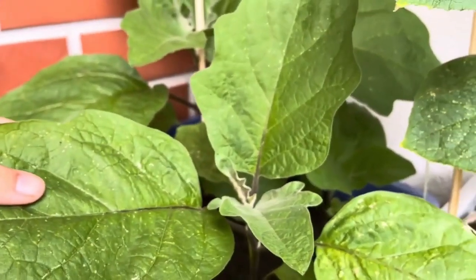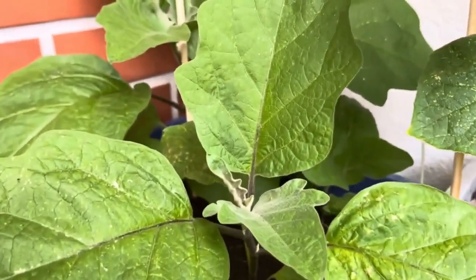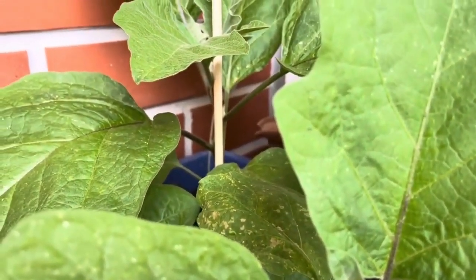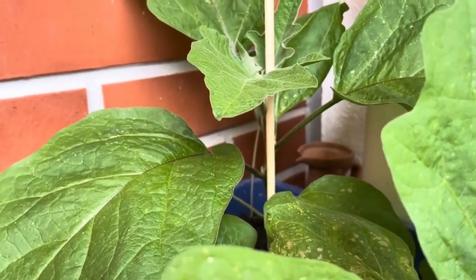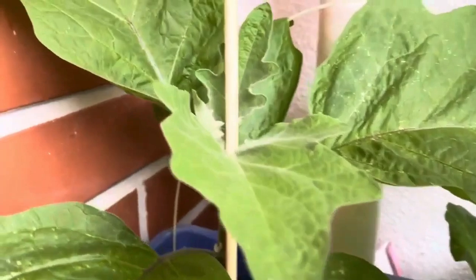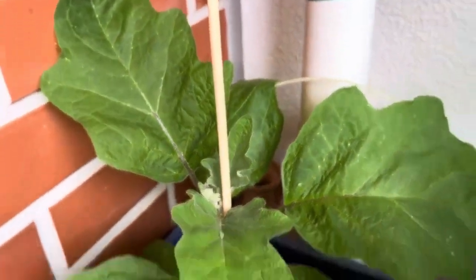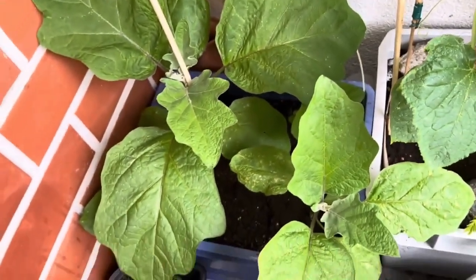Step two: spray with neem oil. I personally use 100% pure neem oil mixed with water in a spray bottle — I get it from Bunnings, but you can get it from whatever horticulture store you have nearby. Start by spraying the leaves top and bottom every few days. It really helps to repel pests and keep the plants safe. It's natural, and it works like magic over time.